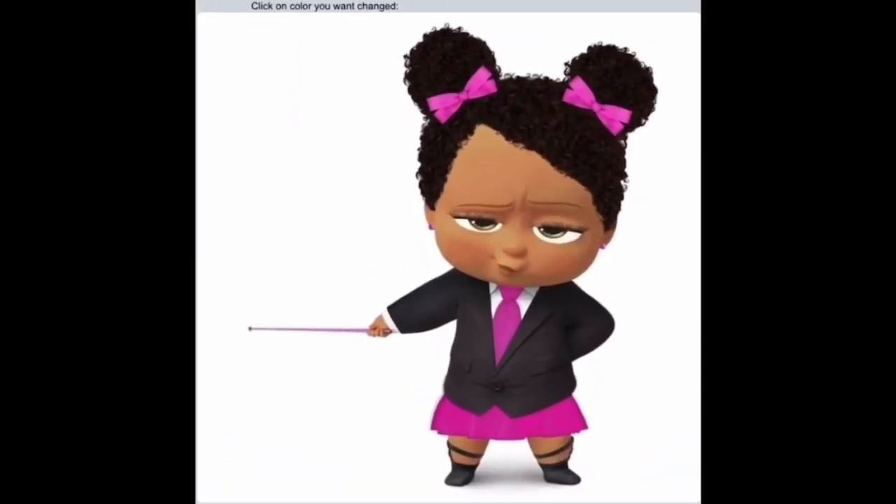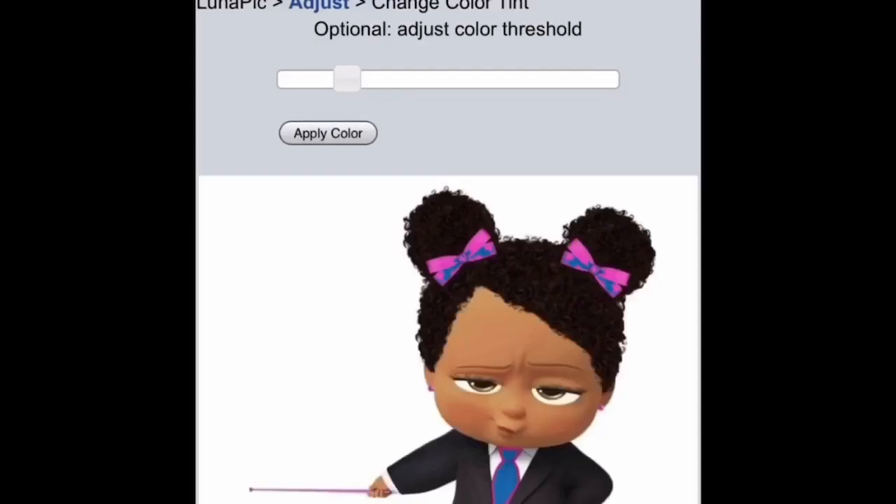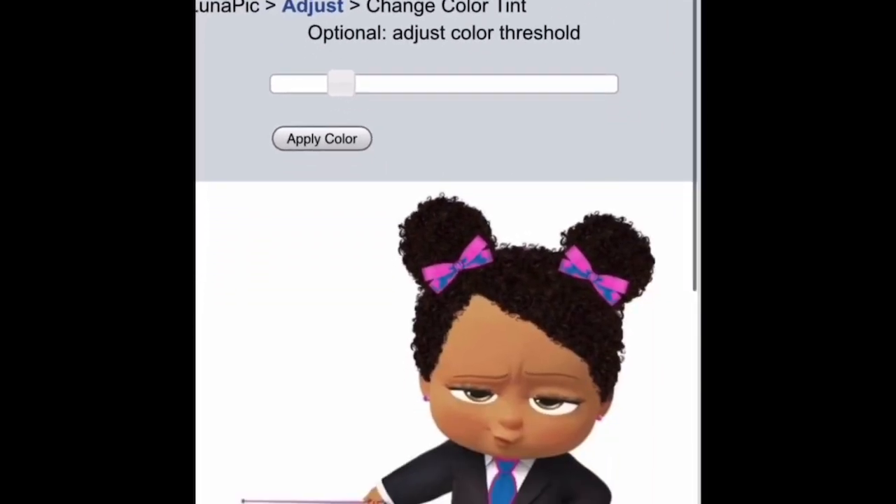Now we want the boss baby to be blue, so be careful what color you choose because whatever you choose is what it's going to change to. Let's zoom in and select her dress. She already has some blue on her. There's a line above Apply Color — we're going to move that line to get the blue that we like. Be careful because it will also adjust the color of the baby, so don't go too far. You can always go back if you make a mistake and adjust. We still have a little bit of pink left, so I'm going to adjust again to see if we can get it all blue. I think that's pretty good.